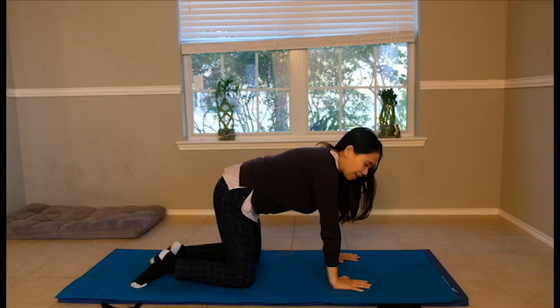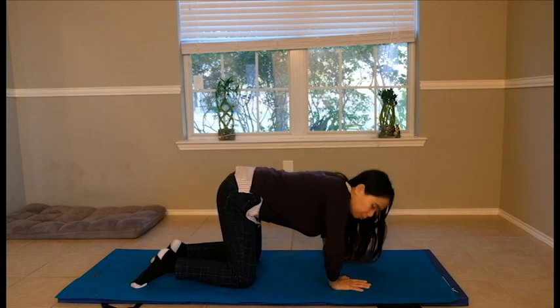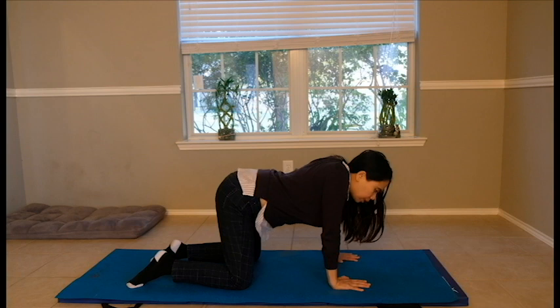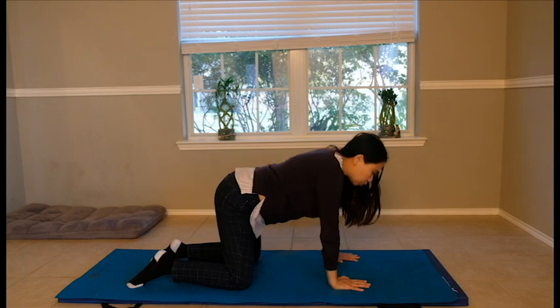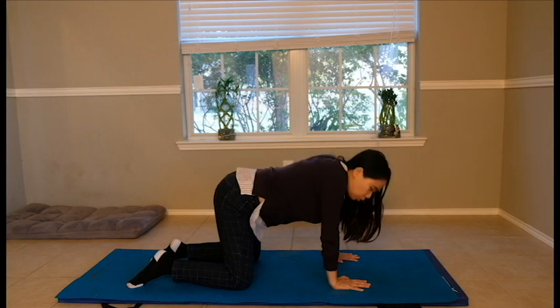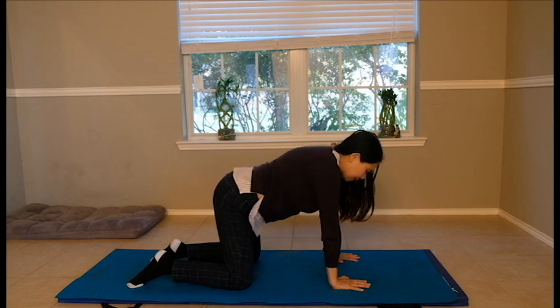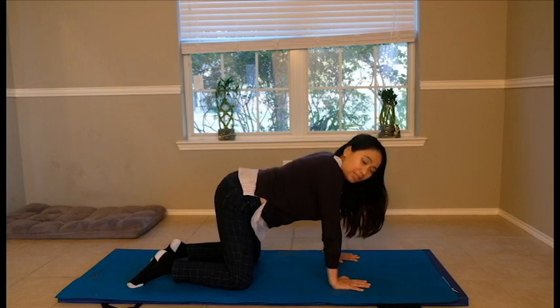The second exercise is the shoulder push-up. It's not a full push-up with elbow bending — you keep your elbows straight and gently lower your body, doing a scapular retraction and protraction. Take a deep breath and blow. It's a gentle massage and strength training for your shoulder. We'll do ten repetitions — a lovely exercise for your deep postural scapular stabilizers.